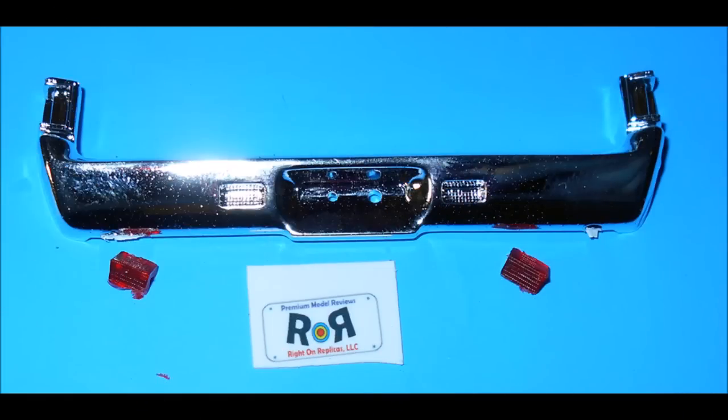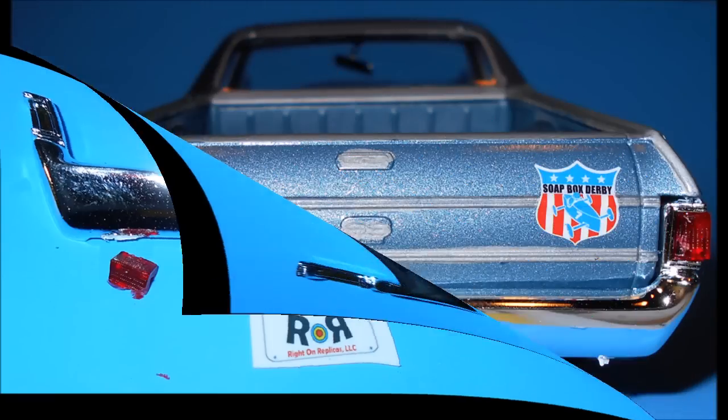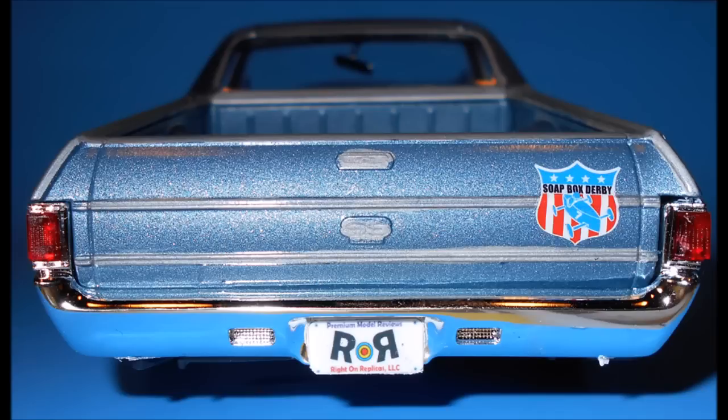Install the brake lights using these pieces, and add the license to the bumper in the rear. At this point your car is finished, and you can move on to build the derby car.